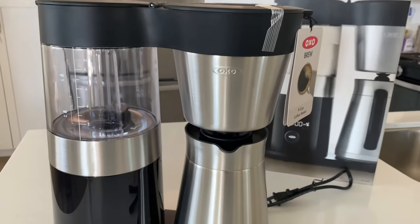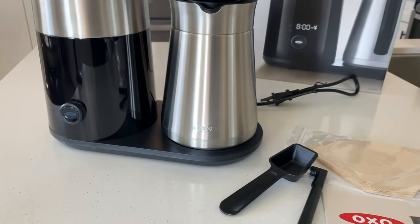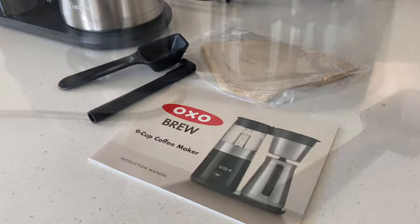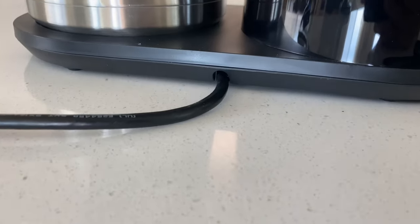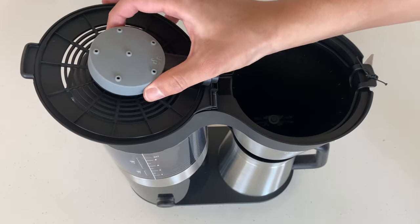Other than some free filters, a coffee scoop, and the instruction manual, there's nothing else inside the box, so you can expect a pretty quick and easy setup. Simply place the machine on your counter making sure the cord goes through the hole in the back, and take all of the removable pieces off.